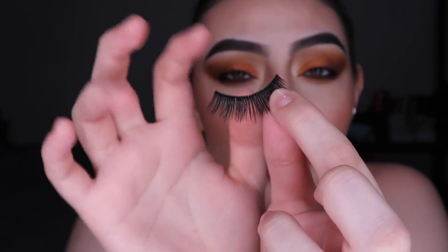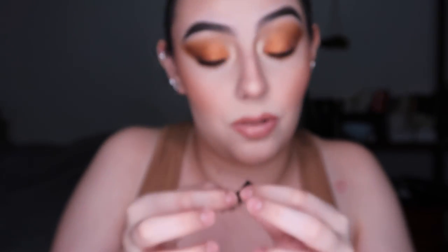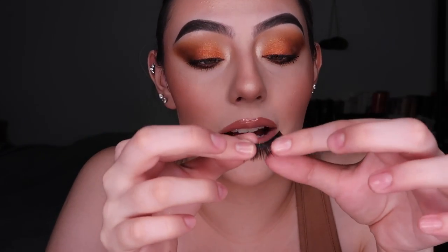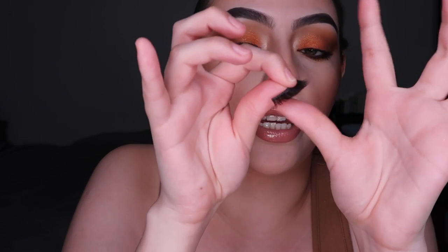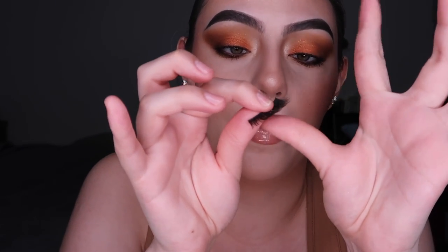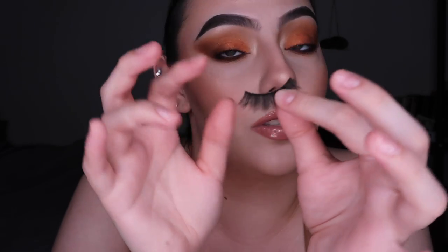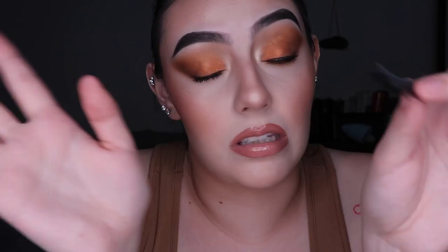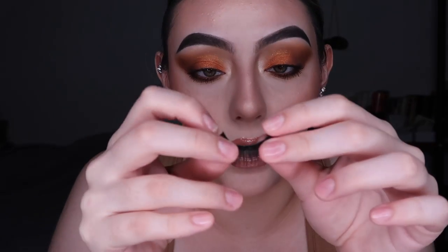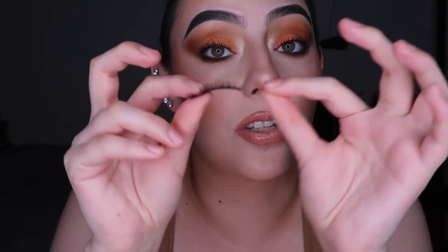Once you've pulled it off, sometimes you'll have a little bit of glue residue — you can't really see it because it's transparent, but there's a little chunk. What I do is just with my fingers, I use my index and my thumb, get as close as you can to the lash band, and just pick slightly at the glue. You don't want that on your eye — it's just going to become bulkier.